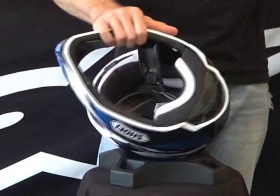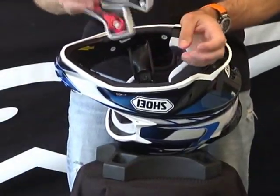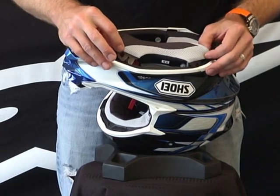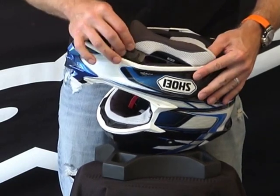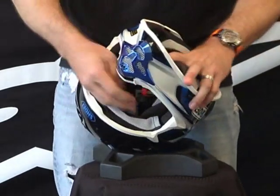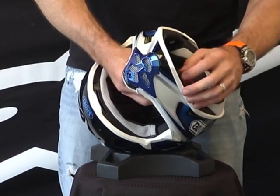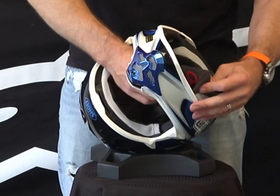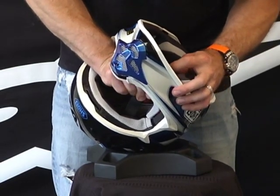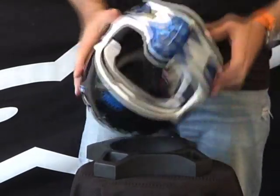Even though the cheek pads are the emergency release style, it really does not change how they go back in the helmet at all. Grab these two tabs — they're going to slide between the EPS and the helmet shell. There are two plastic receptacles where you just slide this right in. Give it a little push down and it locks right in. Same thing in the back. Grab your helmet strap and pull it through the slot in the cheek pad. Make sure your quick release is pushed back towards the rear of the helmet. We have three snaps — slide it around until you locate each one. Usually once you get the first one or two started, it goes super easy. There's the one up front in the chin, one in the back, one on the top.